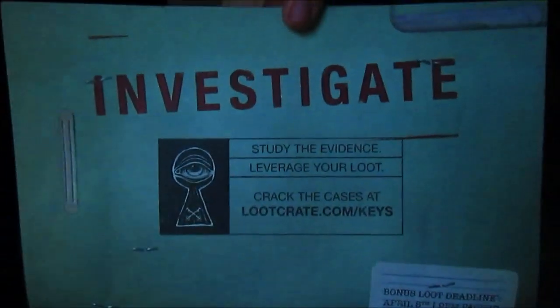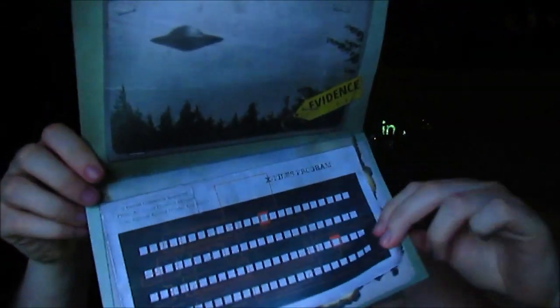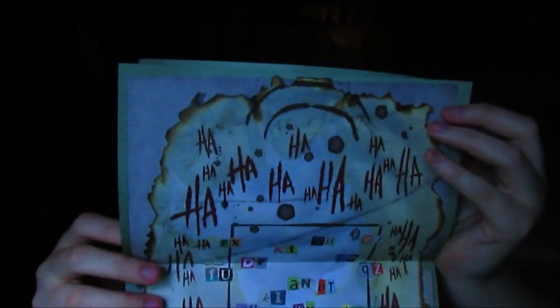It came with this really cool little investigate thing. It says 'study the evidence.' Loot crate has this new keys thing where you can do it and you're interested in more stuff. So it has something from X-Files, and then it has something from Stranger Things. And not sure what this one's from — I'm assuming Jessica Jones, because it's the only other thing in here. And I don't think Batman would, you know.